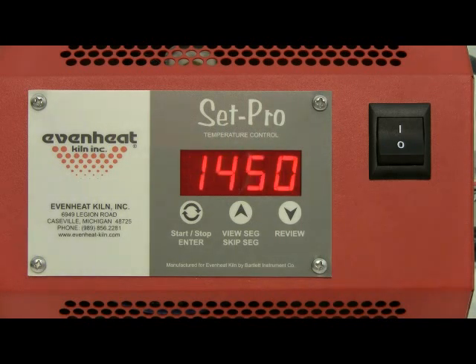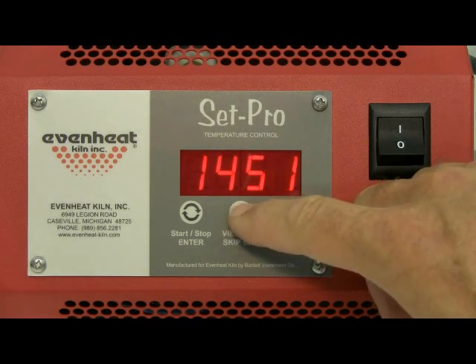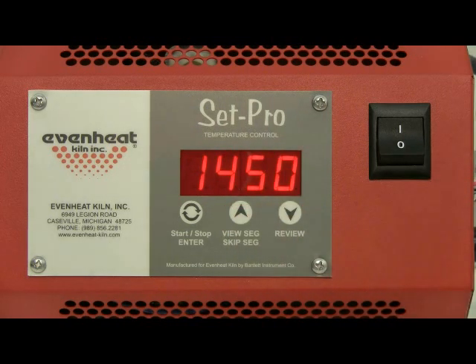The display now reads degrees Fahrenheit 1, which is asking for the desired temperature to be reached. For this fusing example we will use 1450 degrees. Use the up and down arrow keys to make the display read 1450, then press the enter key to store.